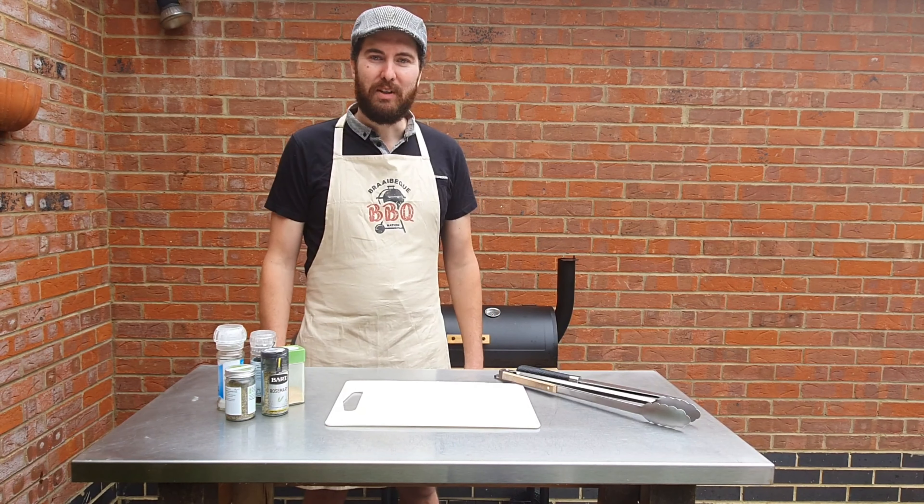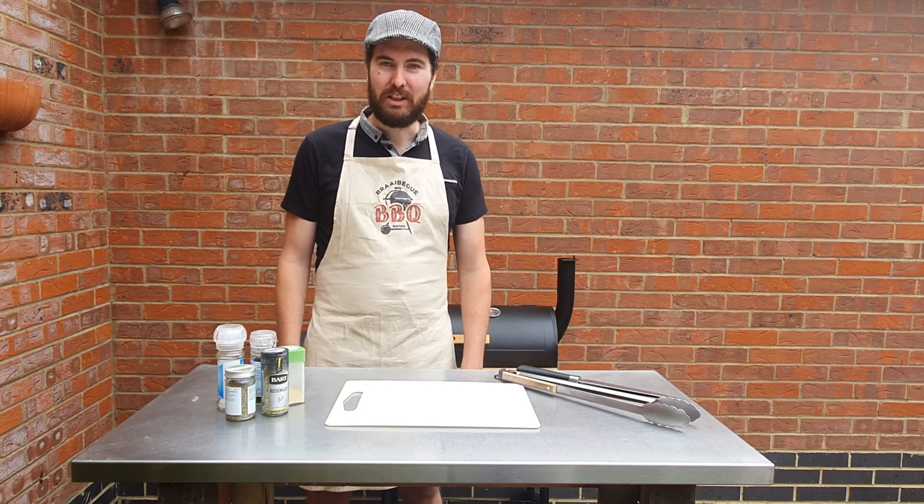Hello and welcome to my channel. Today we're going to start up the smoker and we're going to do a smoked leg of lamb.